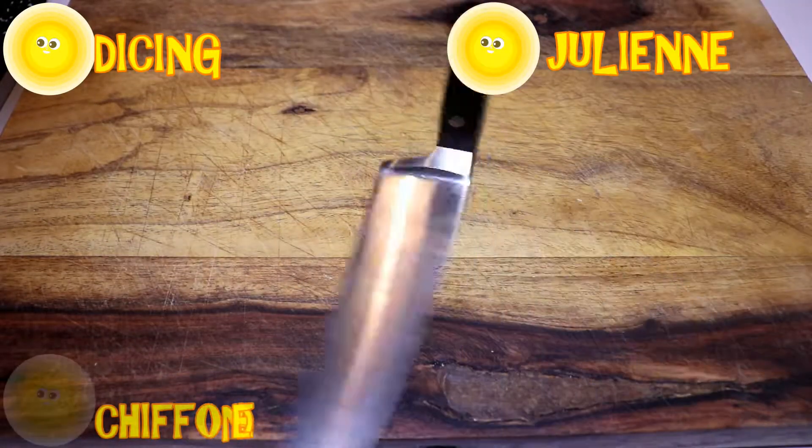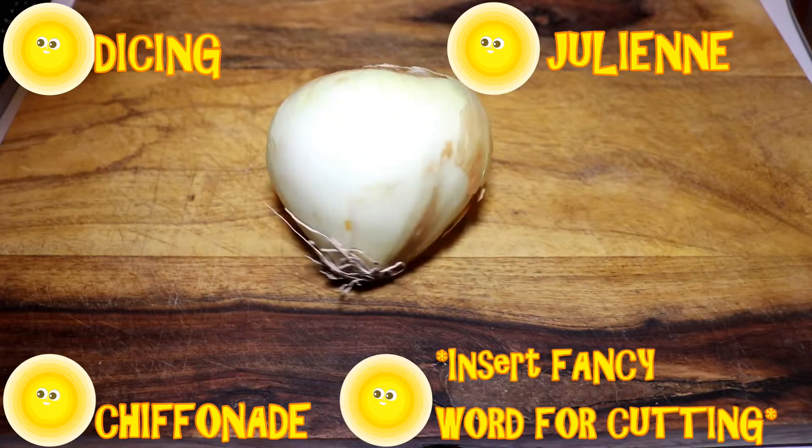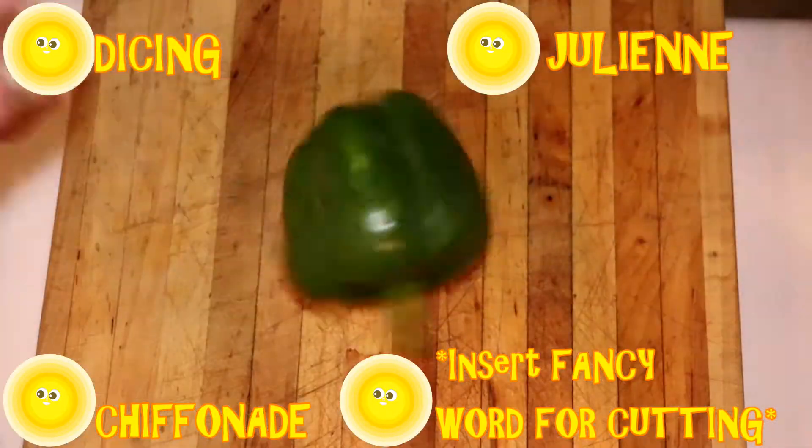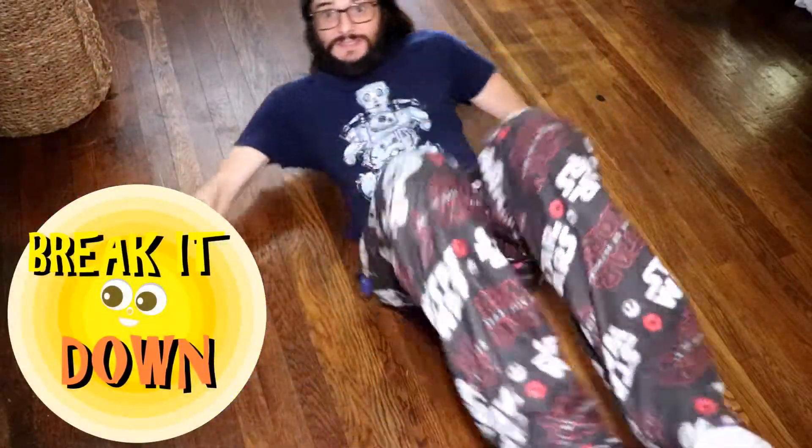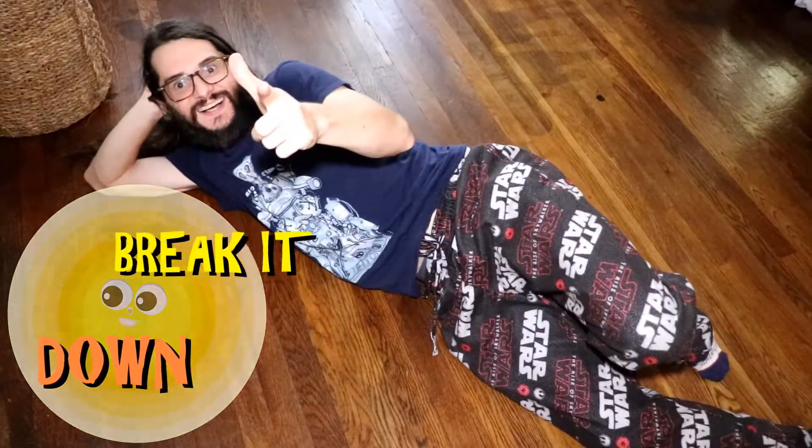If you've ever wanted to learn how to slice, dice, mince, chiffonade — prifonade, dilifonade — those are fake — or any of the basic techniques of cooking, you're at the right place.